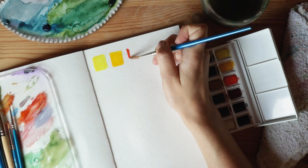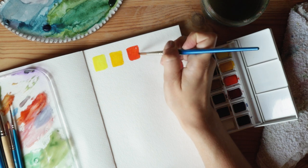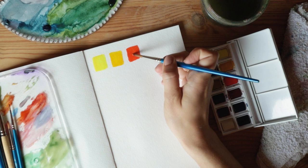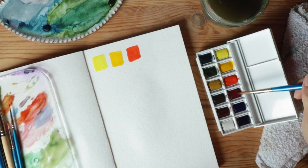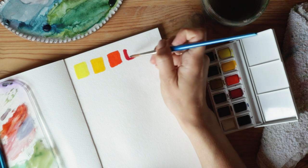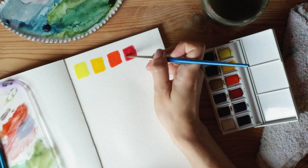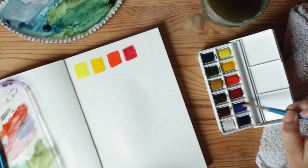I use so much green it might as well be a primary color to me. This one here is cadmium red hue — I like it, it's very orange-toned. I use cadmium red quite a bit. And I also use this one quite a bit: alizarin crimson. This is what I reach for first when I paint pink flowers or anything pink.